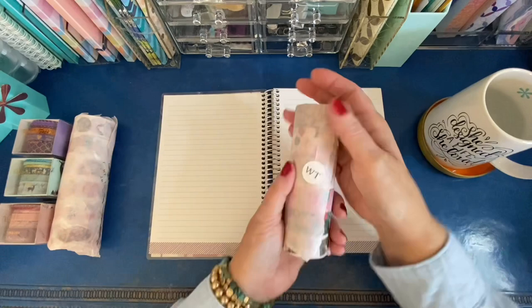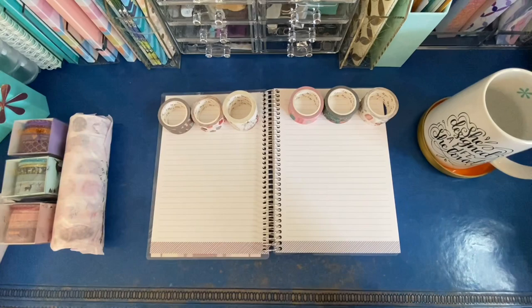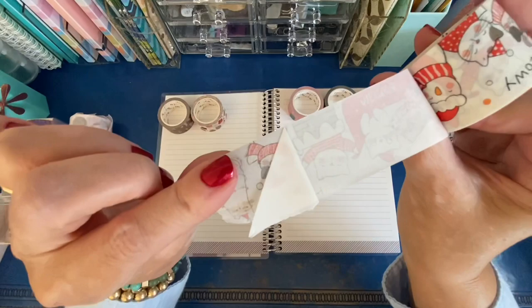I've taken an A5 notebook that I will use for my washi tape catalog. I've always wanted to have a central location where I could store all of my washi tape swatches so I could easily check for colors and remember what I have. So I'm going to start with the Christmas Eve set.